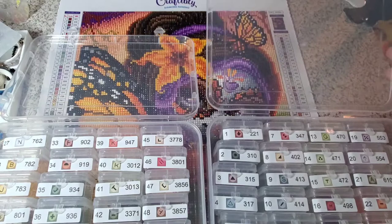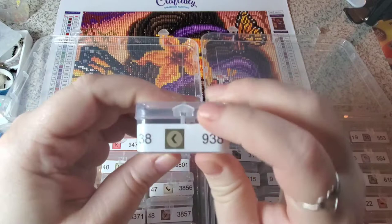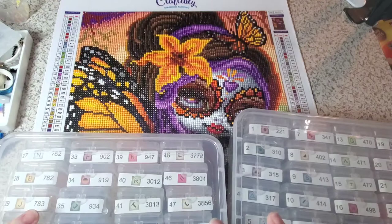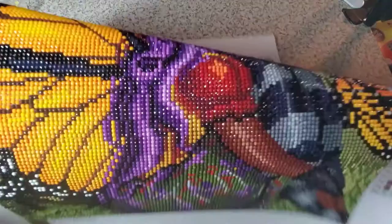Something that does not bother me, but does bother some people, is they had training wheels. If you don't know what that means, basically the way the symbols are on here — where the square would be a square on the drill field and the symbol would be outlined — and if you don't place your drill pretty much perfectly over it, you can see underneath it. I know that bothers a lot of people, but for me personally it's not a big deal, because who's looking at my canvas three inches away from it?